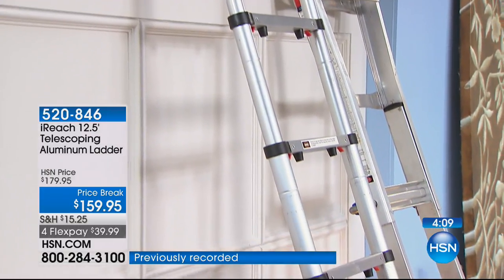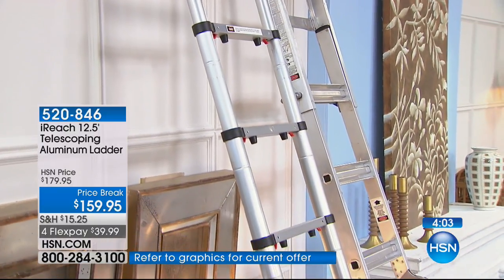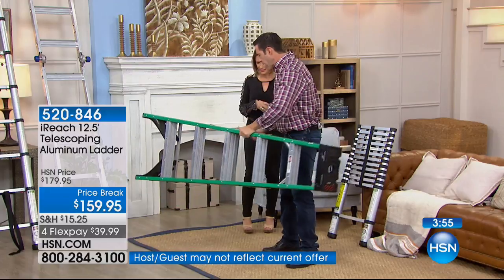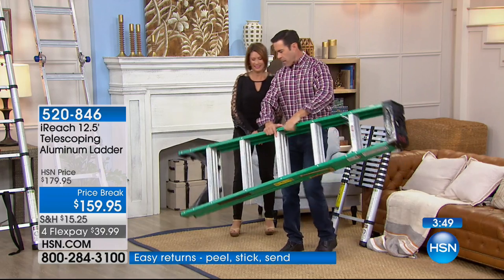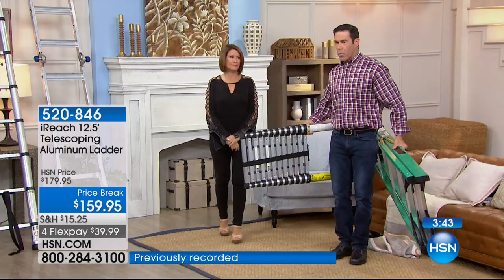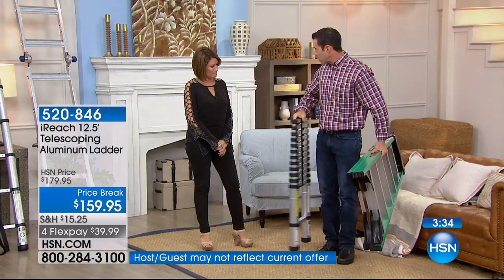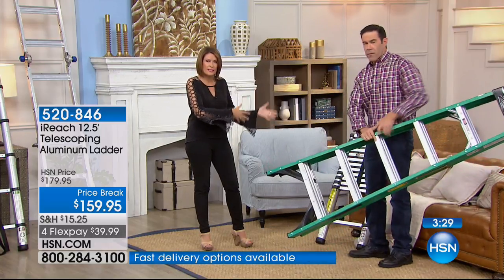So many of us have kitchen islands and tough spots to get around in the house. Think about carrying a big ladder through the house and dinging the walls — bang, bang, bang around every corner. With this telescoping ladder, you can actually carry it straight up and down and walk around without banging anything. So much easier to use. The storage, the flexibility of it — when we look at solutions, you want something that solves all the problems.